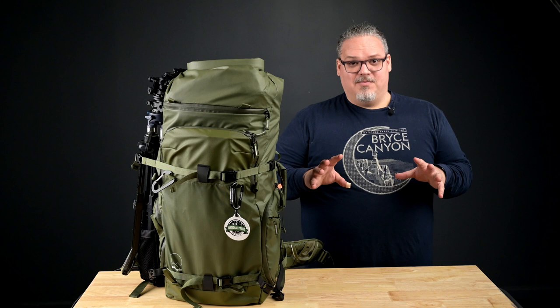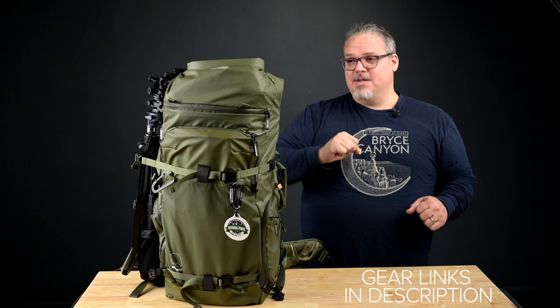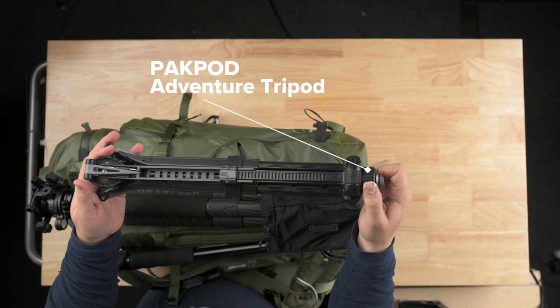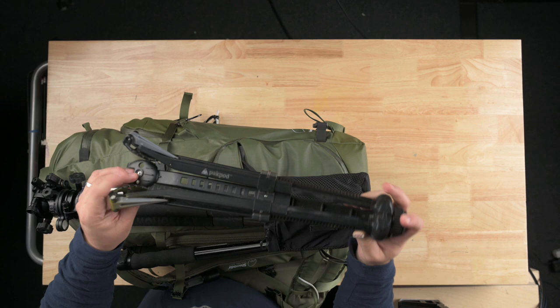Here is my Shimoda Action X50 bag. It's a 50-liter backpack with a roll top, which I recently upgraded. I'm going to disassemble this so you guys can see what's inside. The first thing I'm going to do is take the tripods and support gear out of there. I have my pack pod — this gets even smaller, but this is something I often use with smaller lights. It's very light, it can go underwater, and it's got plastic teeth that you can use to dig it into a hillside.